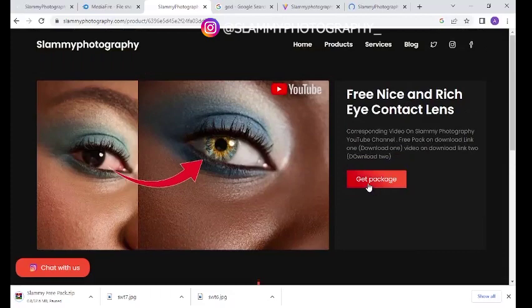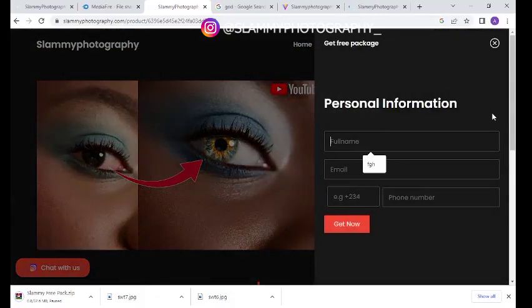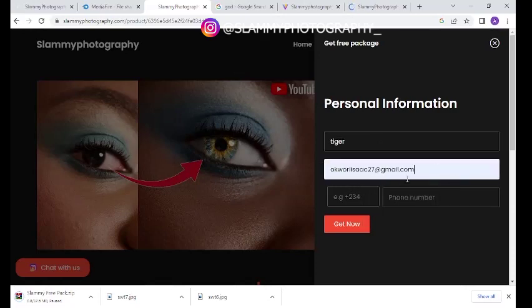Click on "Get Package" and fill in your personal information — your full name and your email address. If you fill in your email address we'll be able to send you notifications like when we put up another free preset or a new YouTube video. Same goes with your phone number — enter your country code (Nigeria is +234, US is +1, Canada is +1) followed by your phone number.